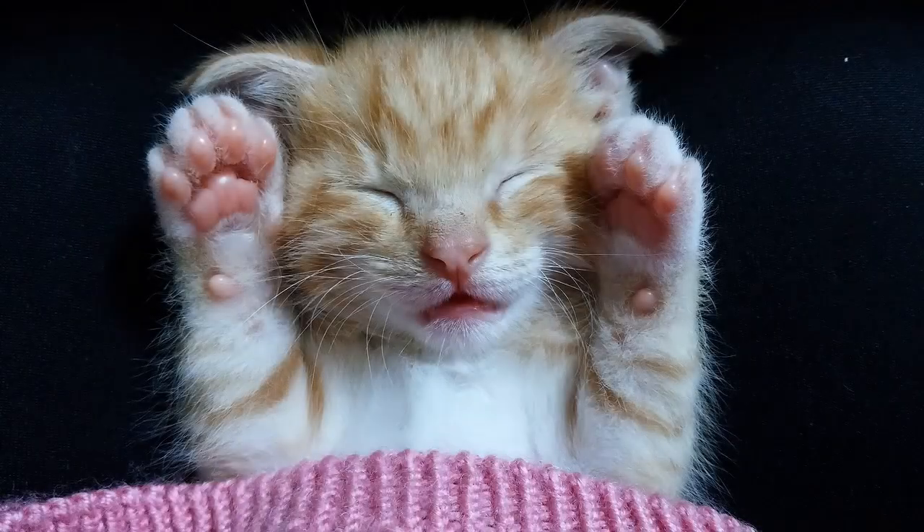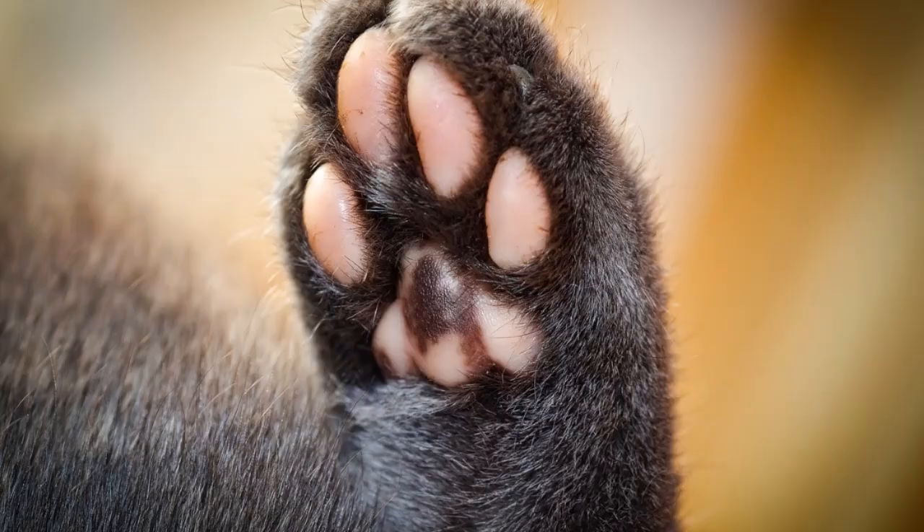Feline paw pads, if you ask me, they're perfect for the internet and especially social media. Toe beans — not quite sure I'd ever heard that term prior to say 10 years ago, but now if you're in and around the cat community online, toe beans bloom. They're everywhere. So I guess this naturally begs the question: what do these toe beans do exactly?